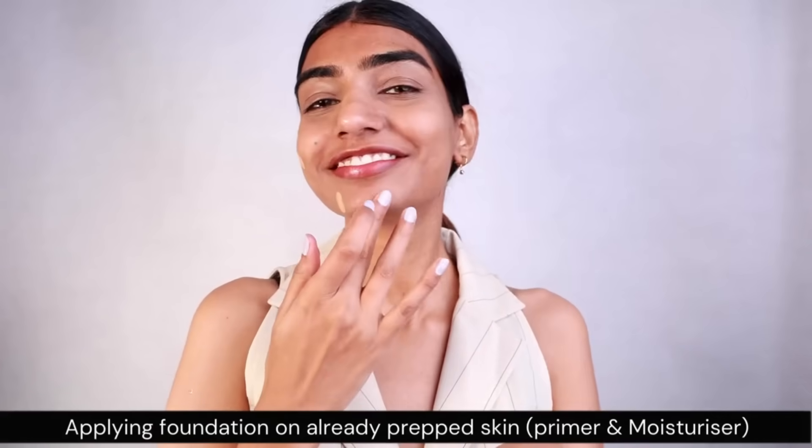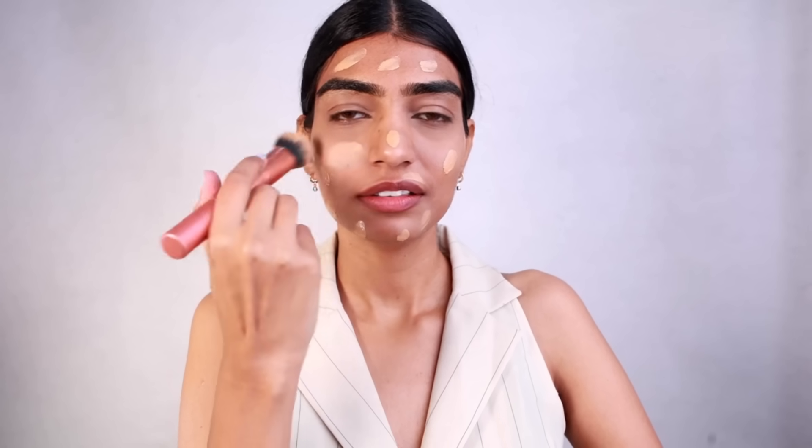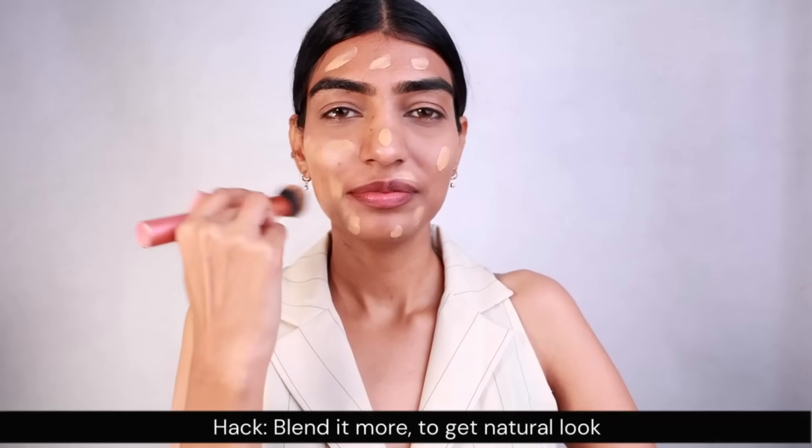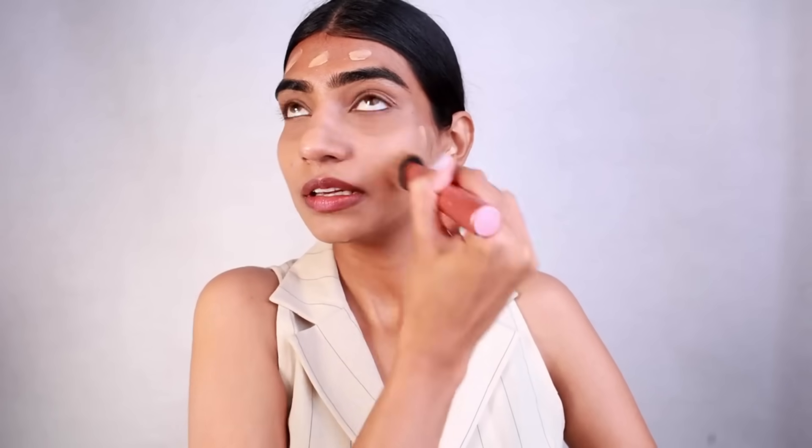The first thing I'm going to be doing is take foundation. My skin is already prepped with primer, moisturizer, and a lip balm. I'm going to be dotting the foundation all over the face because this way you can get a homogeneous and even base to work with. I'm taking the foundation brush and blending it out, which takes two to three minutes.